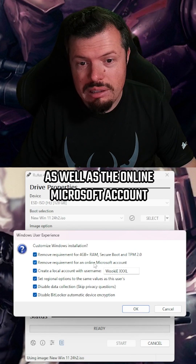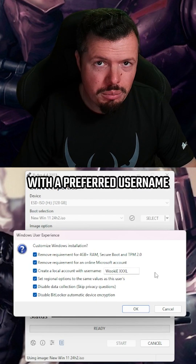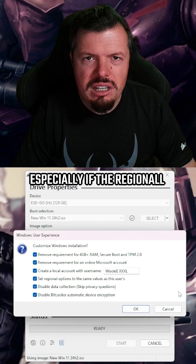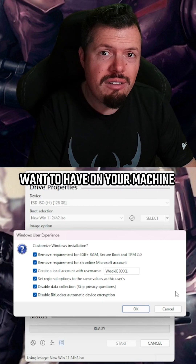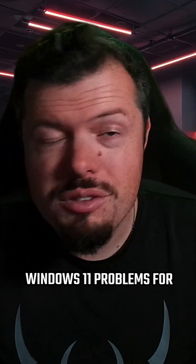You can also bypass the online Microsoft account requirement and create a local account with a preferred username — I would definitely do that. I'd also select the remaining options, especially if the regional settings on the PC you're creating the drive on are what you want on your machine. And that is how you sidestep Windows 11 problems.